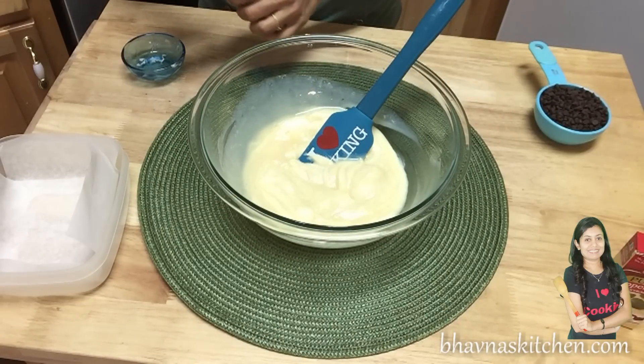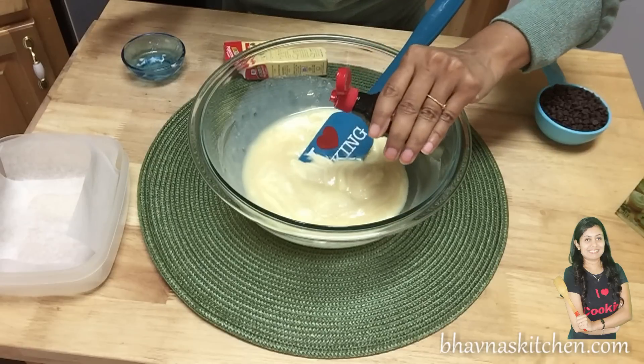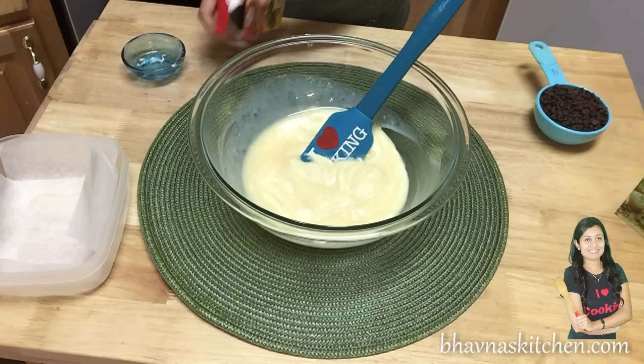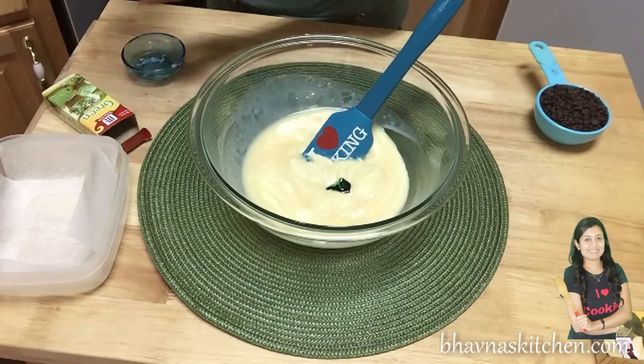Before I keep mixing, I'm going to add the mint extract — just a few drops. You don't want to overpower the fudge with mint flavor. Then add just a couple of drops of food color.